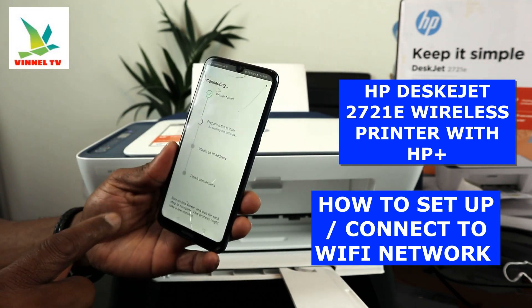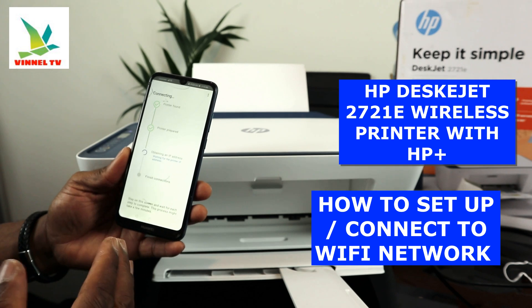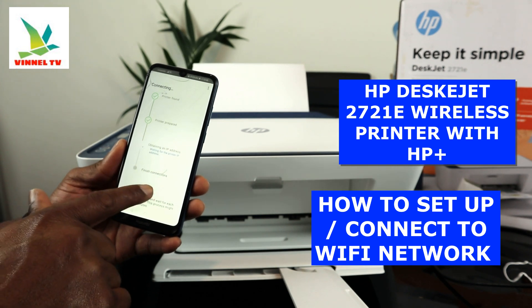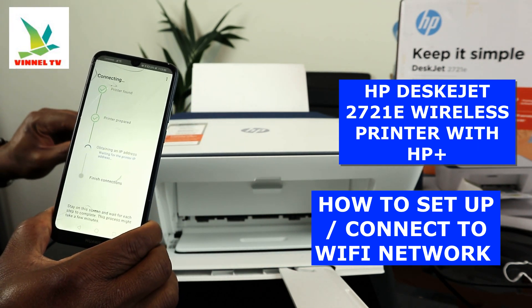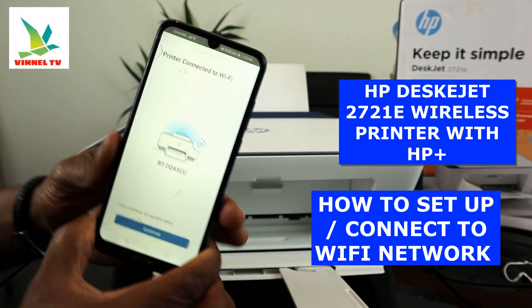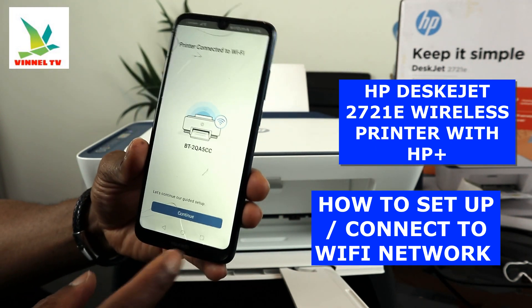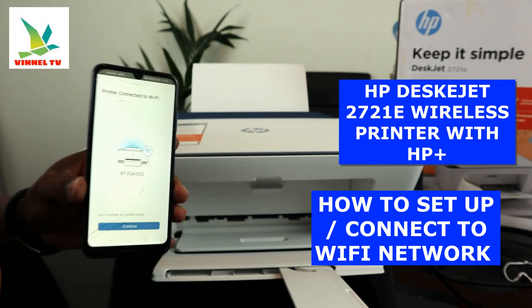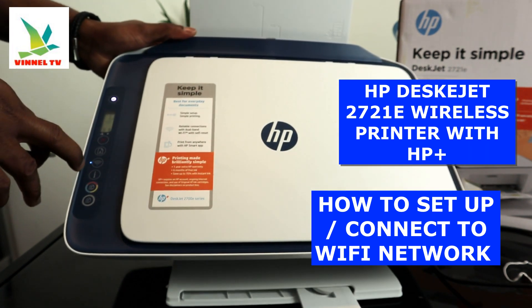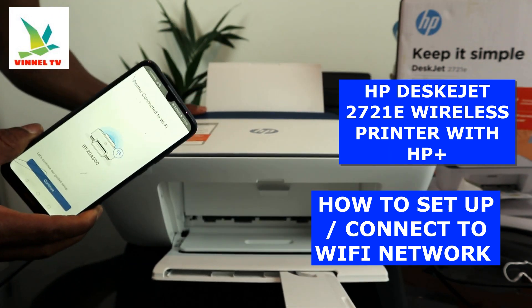The printer is now prepared and obtaining an IP address. Once it has the IP address, it will finalize the connection. If you look at the printer now, the blue light is no longer flashing — this printer is connected to the Wi-Fi network. The blue light is now steady, confirming the connection.